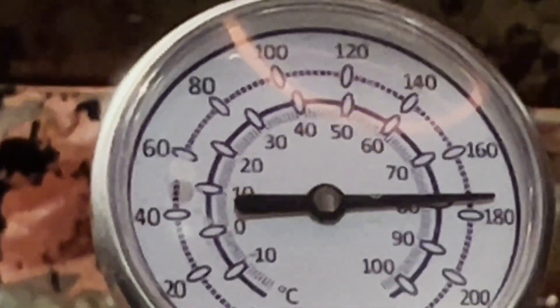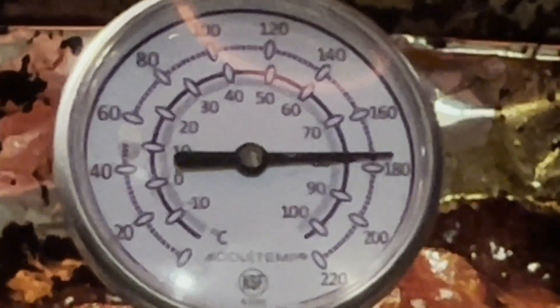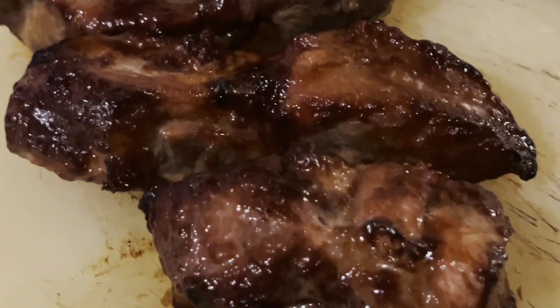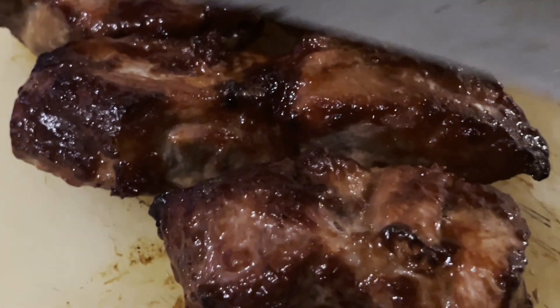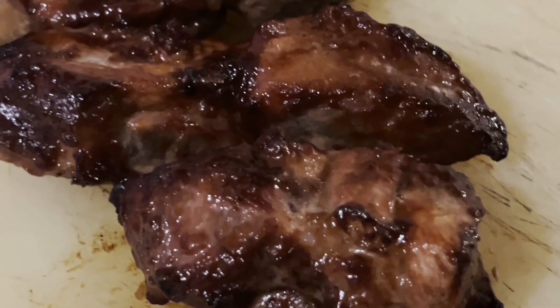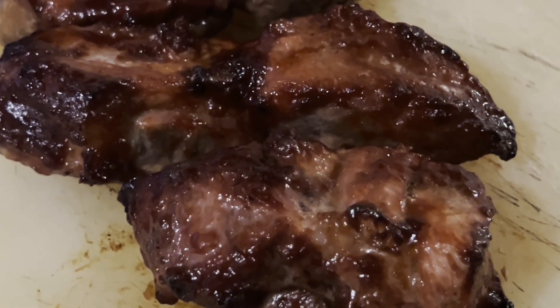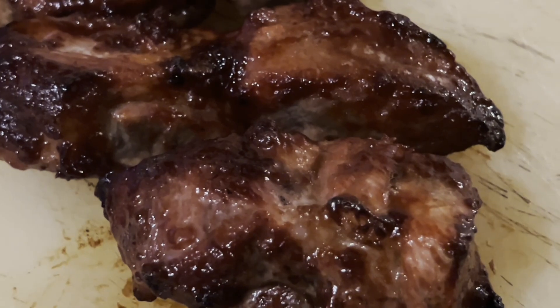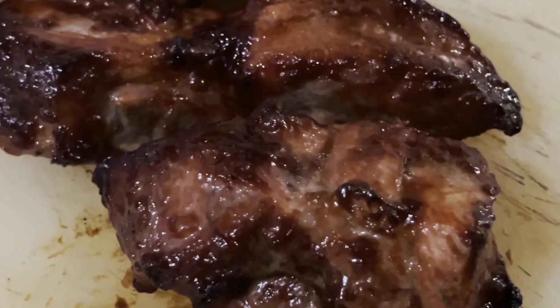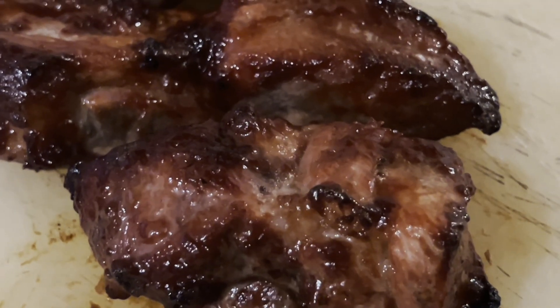The temperature of the pork has reached 180 degrees so the meat is well done. There are almost no burn marks using the oven, though it takes longer to cook. Using the air fryer it takes about 20 to 25 minutes to cook the char siu barbecue pork, while using the regular oven it's going to take anywhere from 45 to 50 minutes.